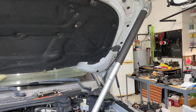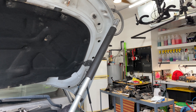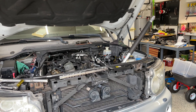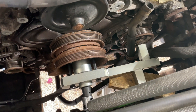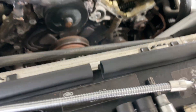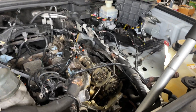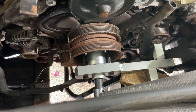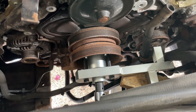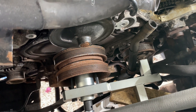We're going to pull down since this is reverse-threaded. That easily did the trick — I was expecting to have to hang on this bar to break it loose, but it really just took a good pull and started to move. I'm going to use the ratcheting one to speed this up. Very convenient so far — I'm thrilled. How hard can it be?